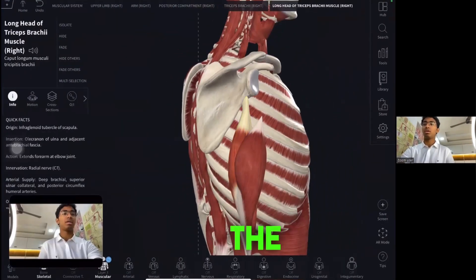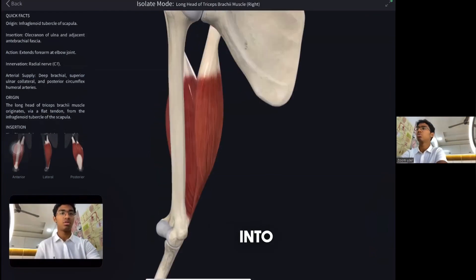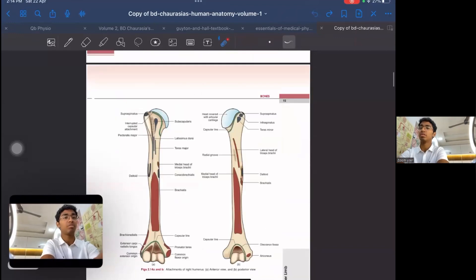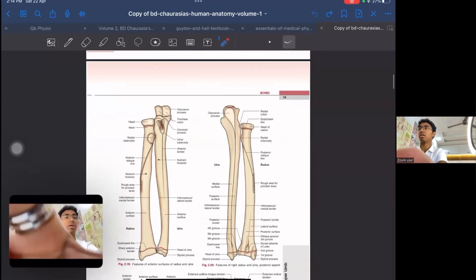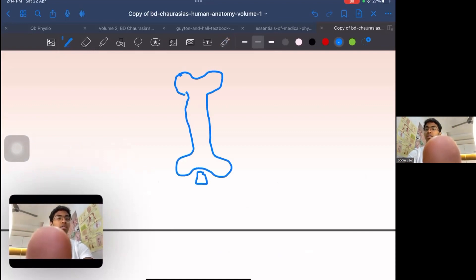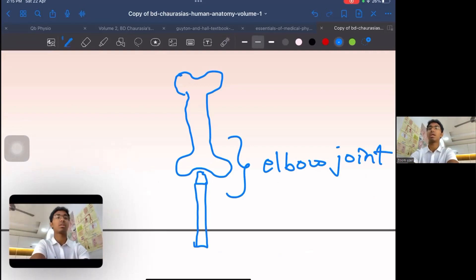The long head goes from the infraglenoid tubercle down to the medial border of the humerus, then inserts into the olecranon fossa. Our elbow joint is made up of two things: the humerus and the ulna. Here we have a fossa on the humerus where we attach the ulna — this forms the elbow joint.